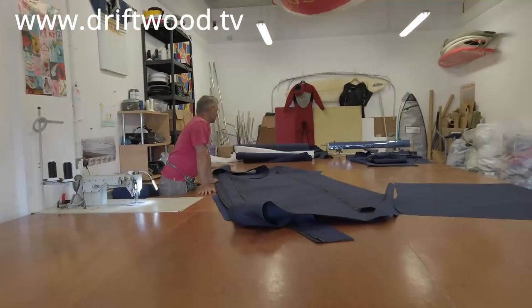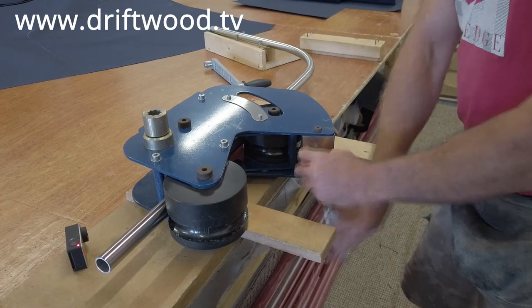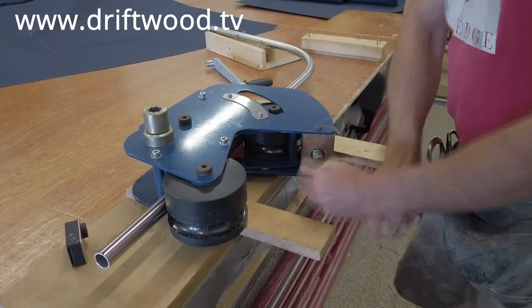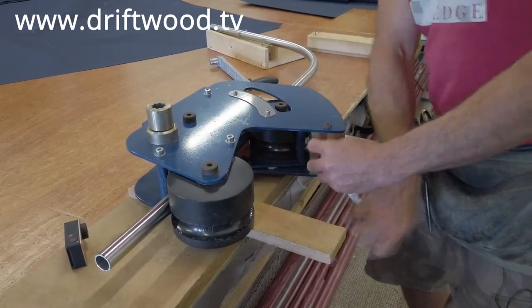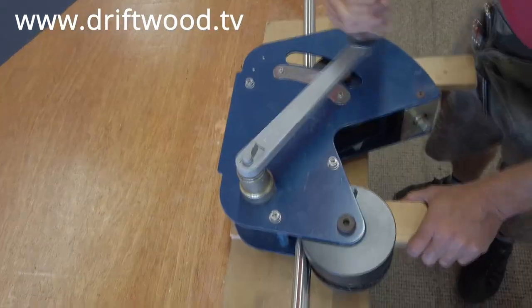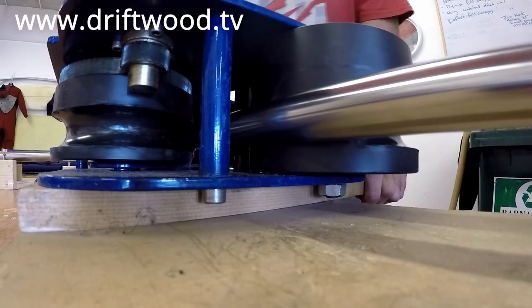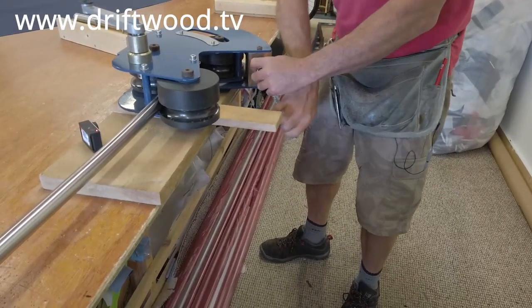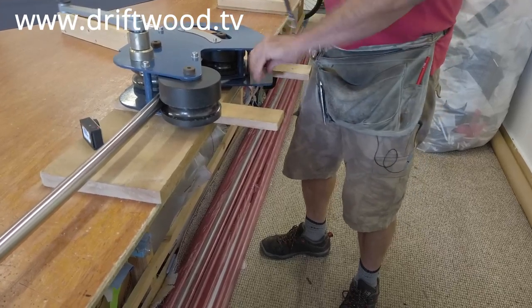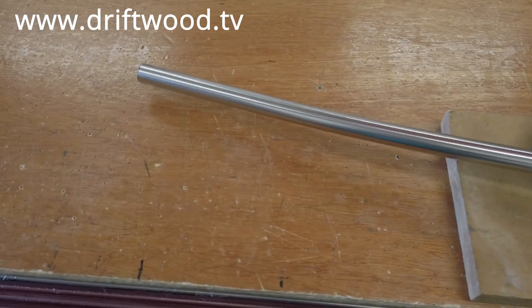Situated midway along this desk is a fairly hefty industrial sewing machine. Cameron shows just how much camber he's going to put into the top of the bar — he's got a couple of marks on there which he uses as a guide — and you can put a nice little curve in, just a nice gentle bend.